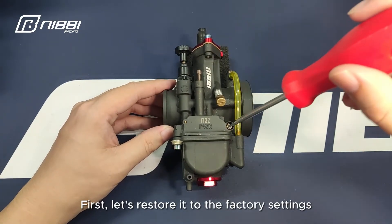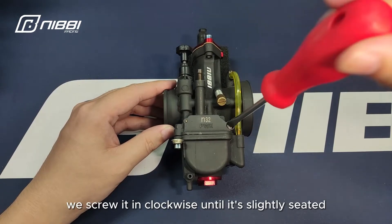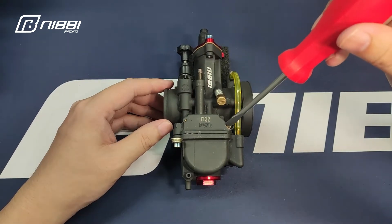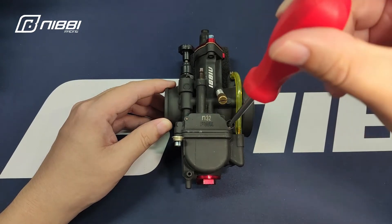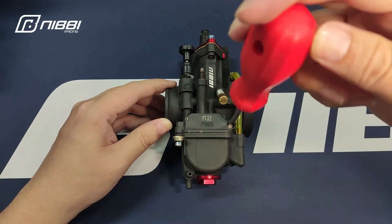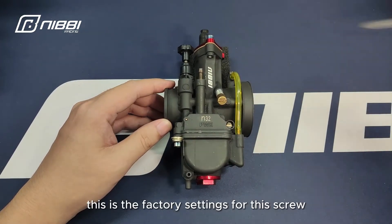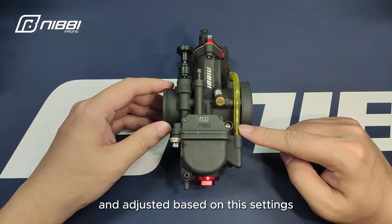First, let's restore it to the factory settings. With a slotted screwdriver, we screw it in clockwise until it's slightly seated. Then screw it out one and a half turns. This is the factory setting for this screw. You could then get it installed and adjusted based on these settings.